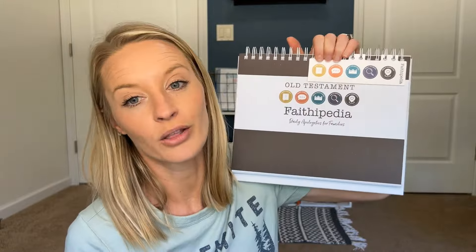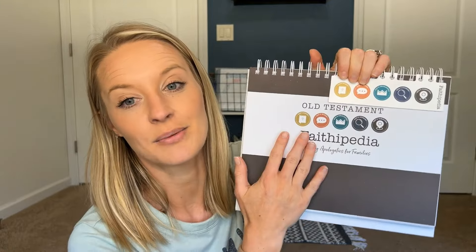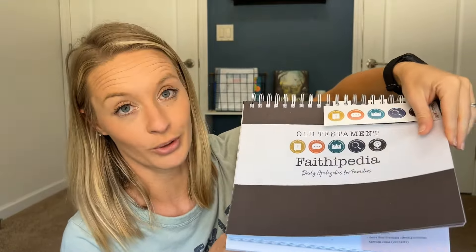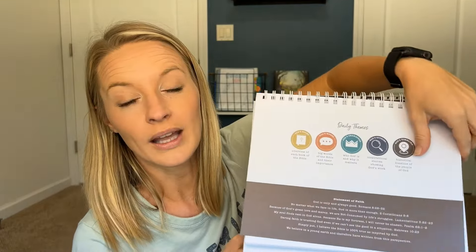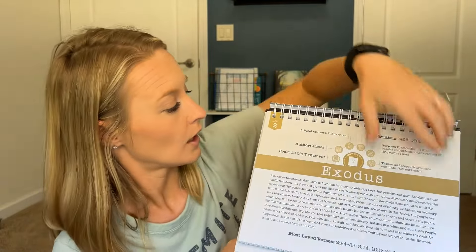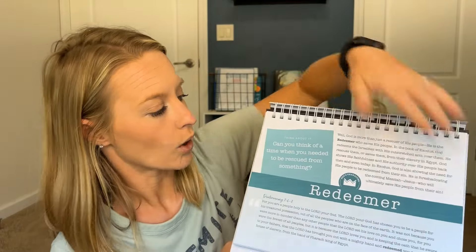I saved the best for last — we will probably start this next school year, but I really wanted to get my hands on it and figure out how we were going to make it work. For history next year, we are going to do a focus on ancient times, which also means we are going to be going through the Old Testament. So I got the Old Testament Faithopedia. I have heard so many great things about this, and just looking through it, it does not disappoint. It goes through different stories, the books of the Bible, different chapters and verses, words, and characters of God.